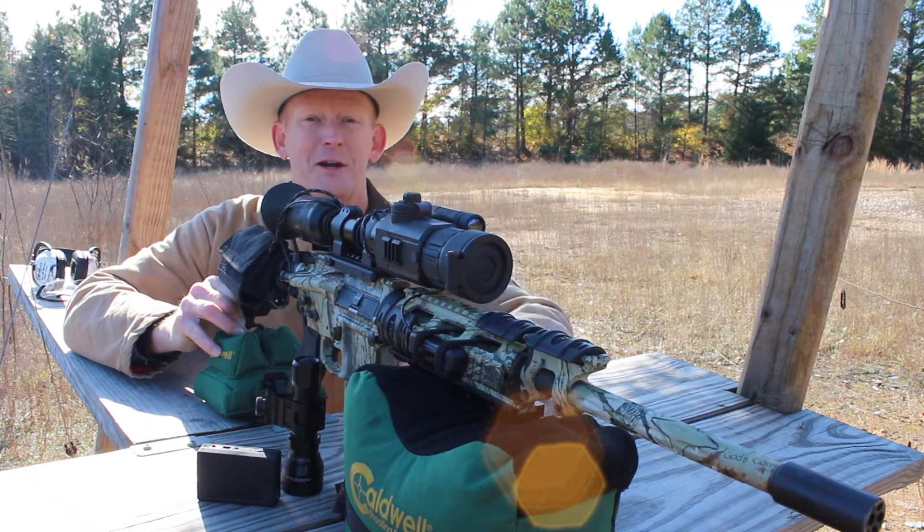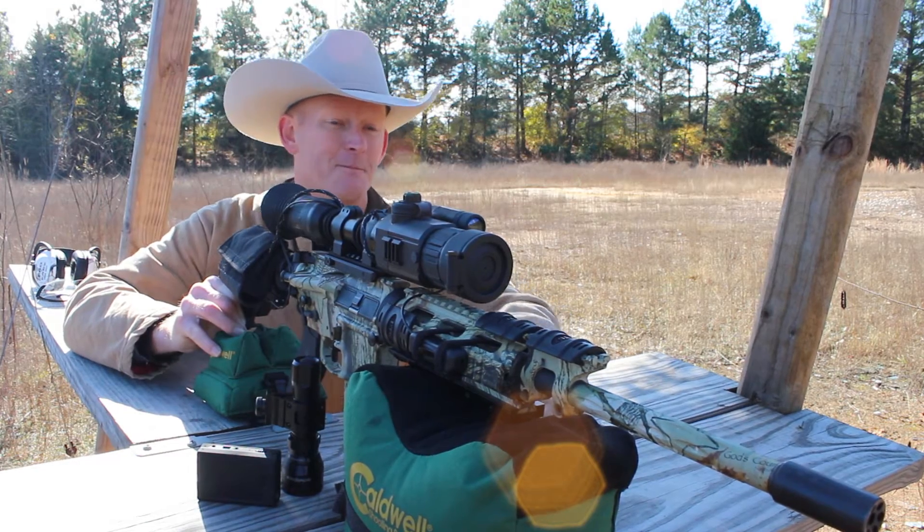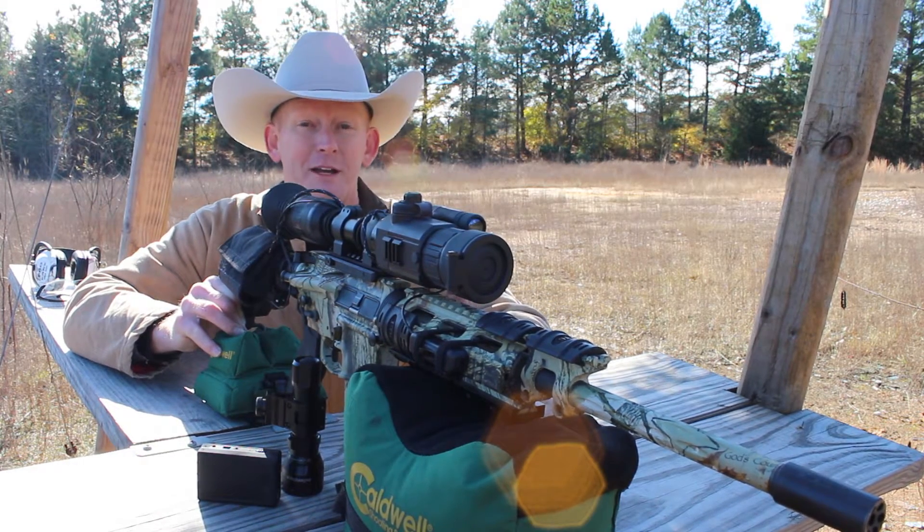I know you can hear the trains in the background. Not sure how close it's going to get, but it may get loud. But it is what it is — we're on the range, it's what happens.